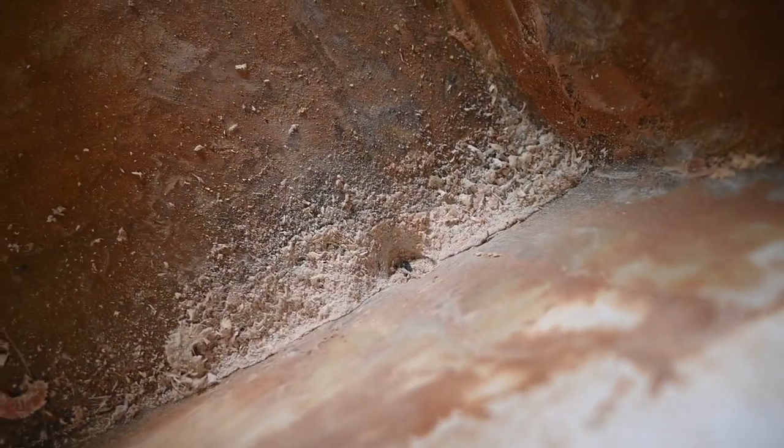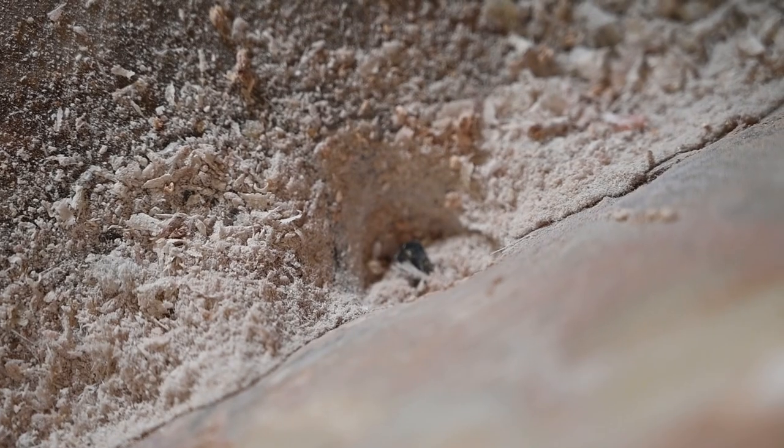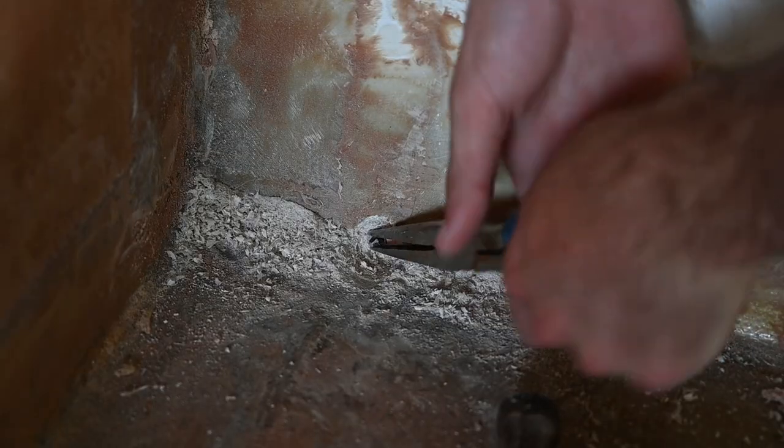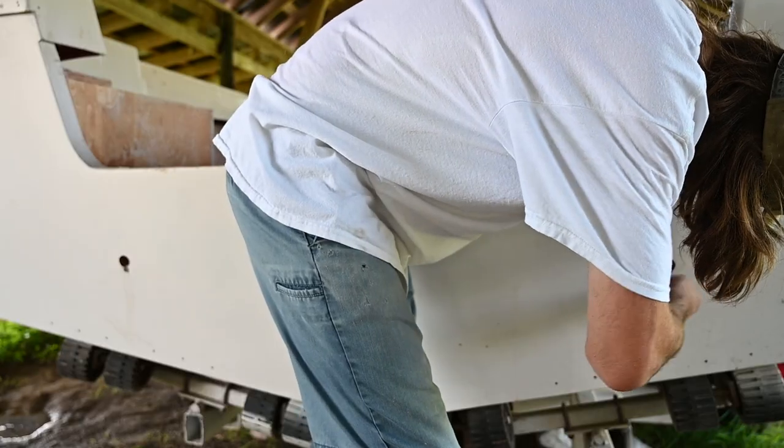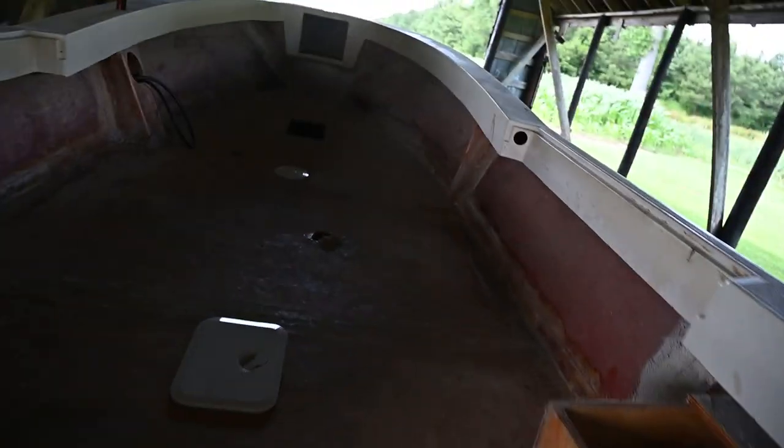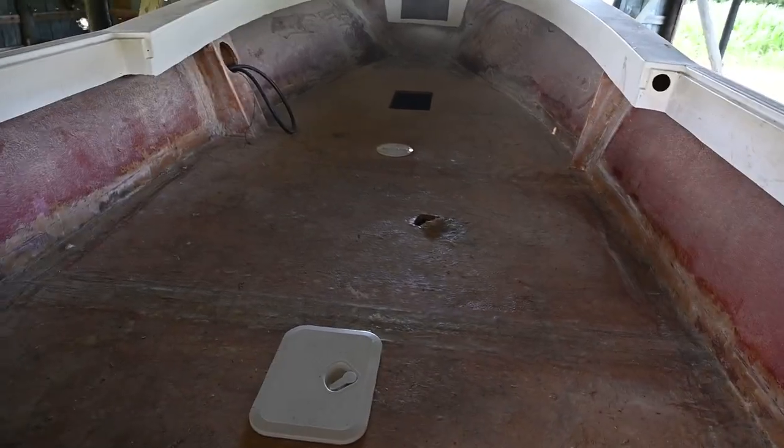We're making some progress — you can see the little bit coming out. There we go. I'm going to run this down the road and then over to my house.